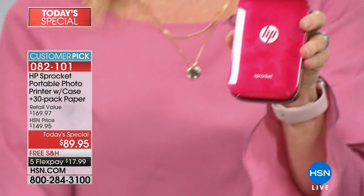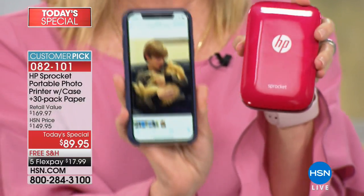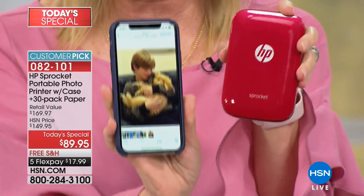When you use it, it uses Bluetooth technology from either your phone or your tablet, and you can instantly print out pictures on the spot. Your friends can print to the same printer — it's so much fun.